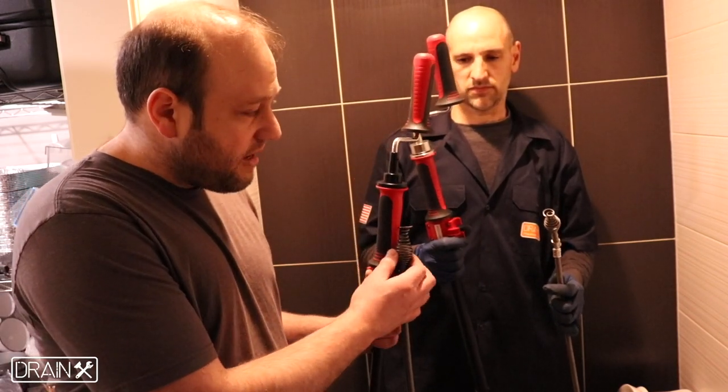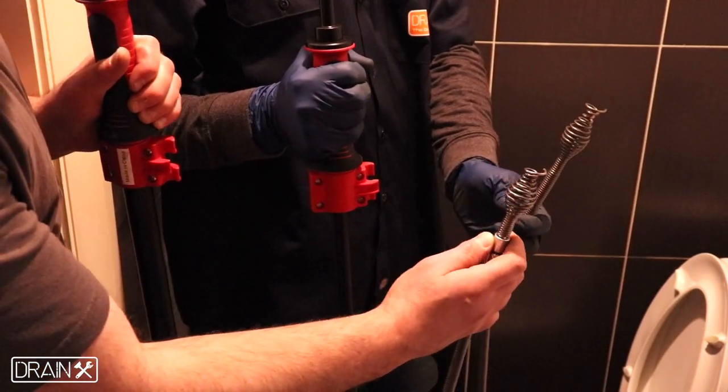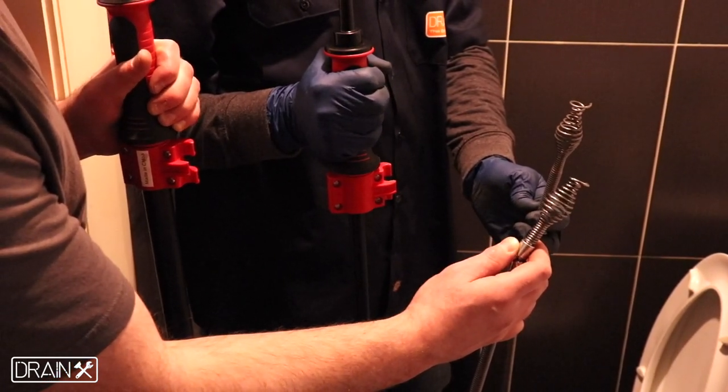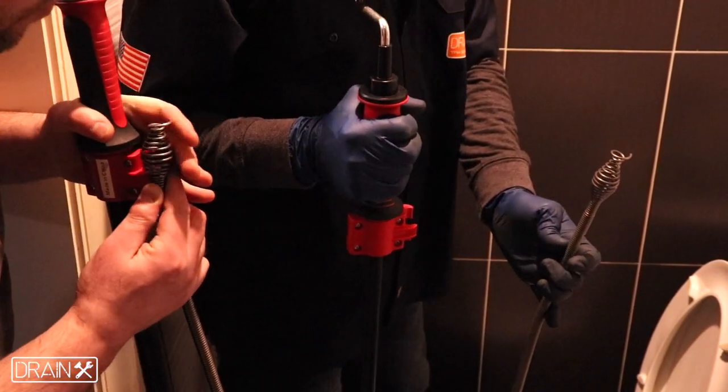We also have multiple options for the head of the auger. The bulb head option is used for clogs near the drain opening or toilets with an exposed trapway, while the drop head is preferred by many for toilets that have concealed trapways or clogs that are further down the pipe.